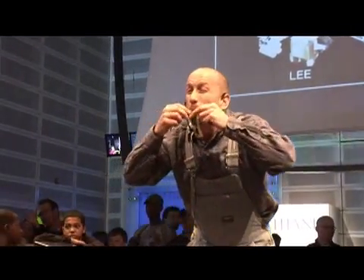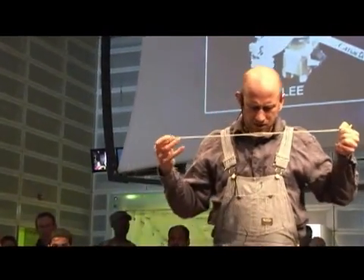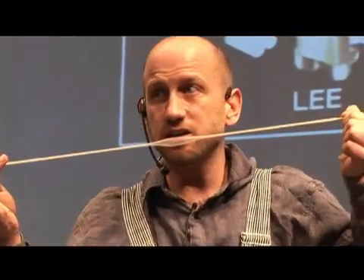Did you know that you can make music with a balloon? Part of it acts like a string.